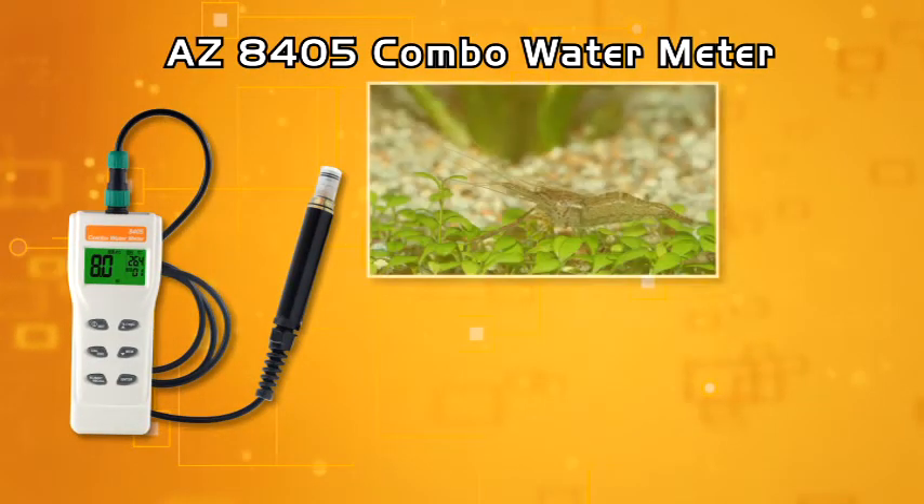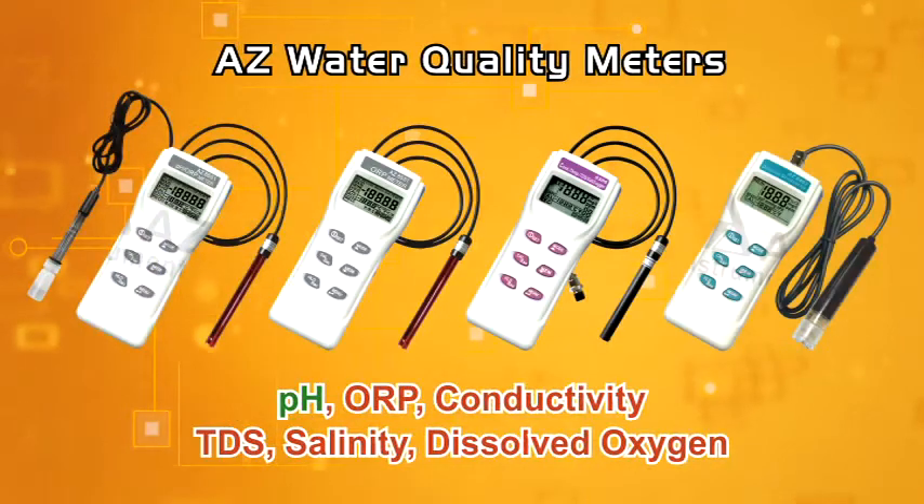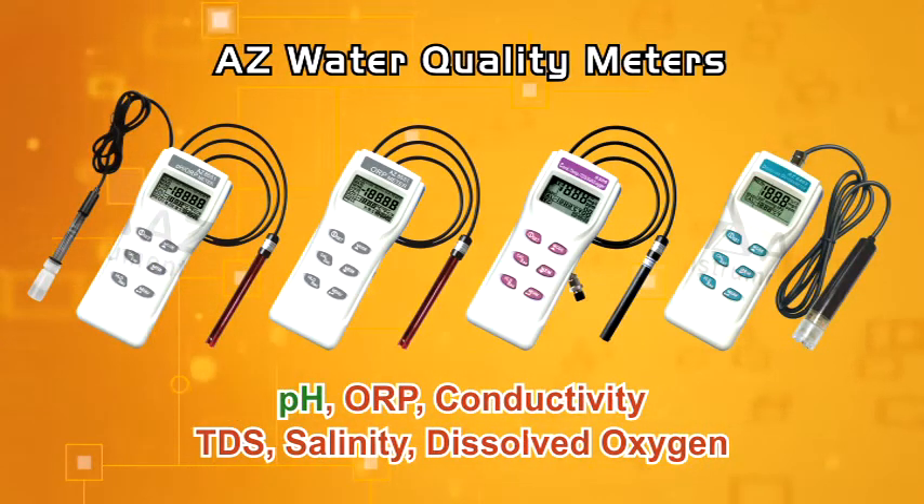A perfect choice for any freshwater and seawater aquaculture measuring application. AZ full-line water quality meter provides you professional data in the simplest user interface.